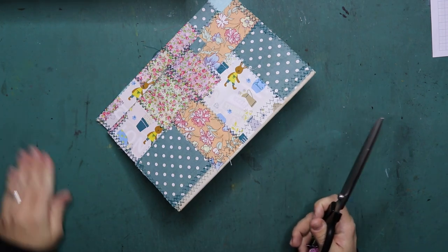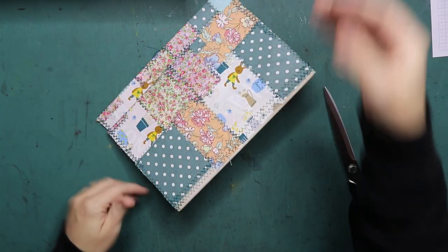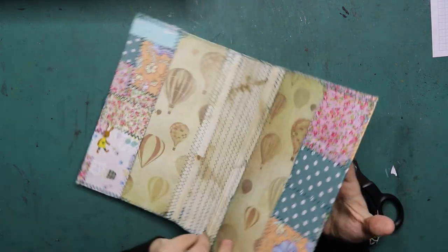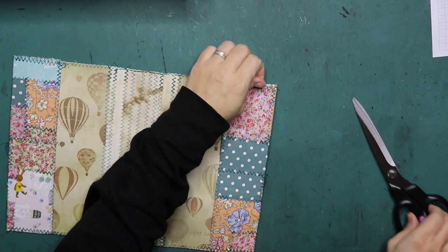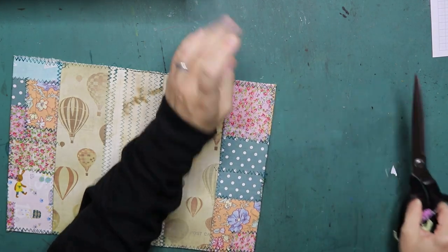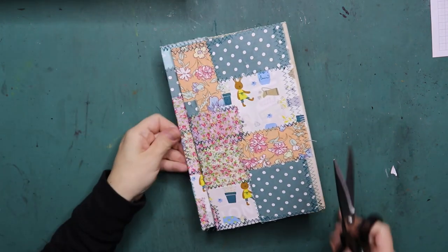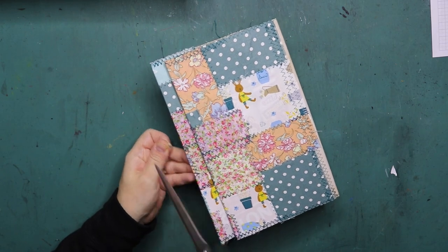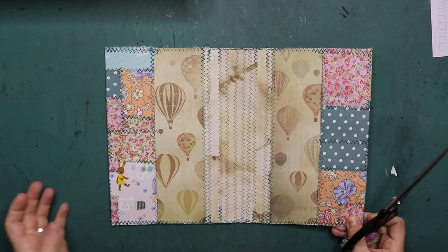I'm wondering — if I would be filling in this journal with my daughter's stuff, would you be interested in seeing page layouts and how I journal? People might not be interested in that at all, but if some of you say that you are, then I might just do a video on it every time I journal in that and make it into a little series of some sort.